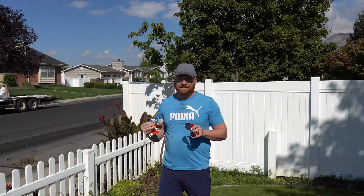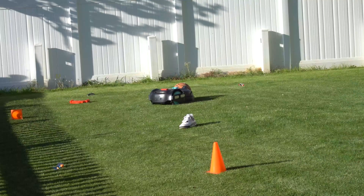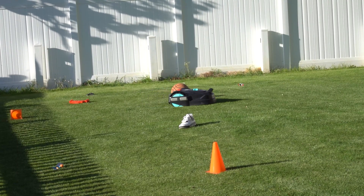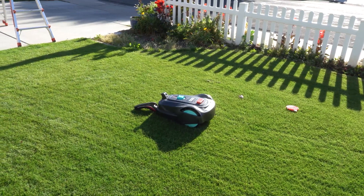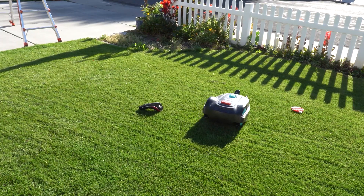This machine is impressive. Let's talk about the obstacle avoidance and how it works. The machine has a database of different objects of different colors, shapes, textures, and sizes. The machine has to recognize whether it's grass, whether it's an obstacle, whether it has to avoid it, or whether it's going to go up and over it.